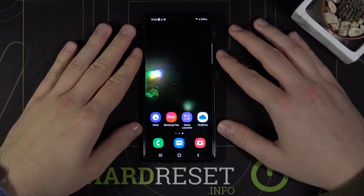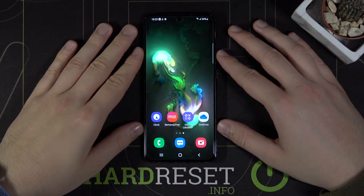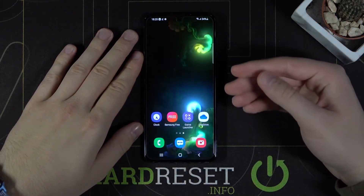Welcome! In front of me I have Samsung Galaxy S21 and I'm going to show you how I can improve the speed of the face unlock recognition.